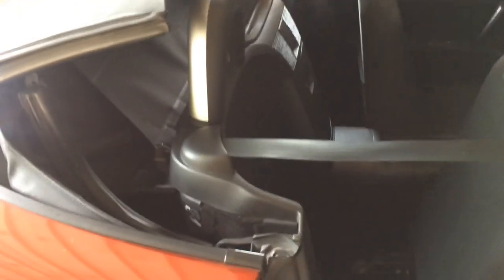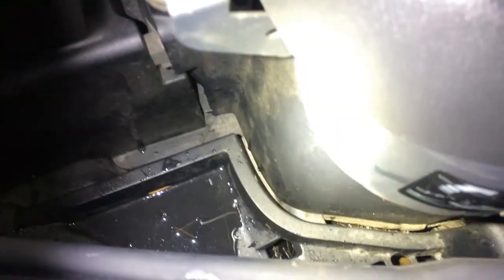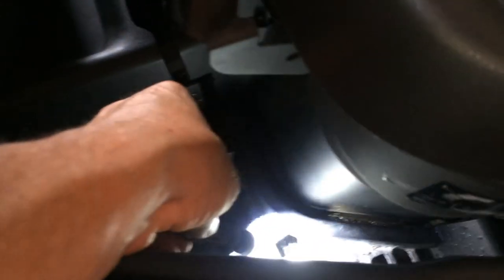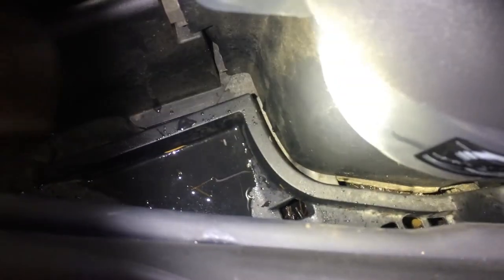If the drain holes get clogged, they overflow into the cabin area and floor of the vehicle instead of draining out below as they're supposed to. Perhaps you've already looked at videos that show where the square hole is, where you want to put a trombone cleaner or trumpet cleaner through in order to brush out the hole.